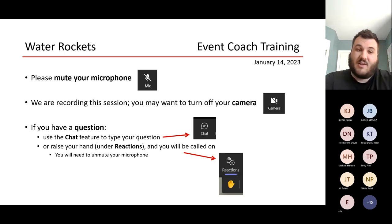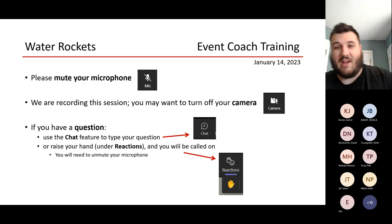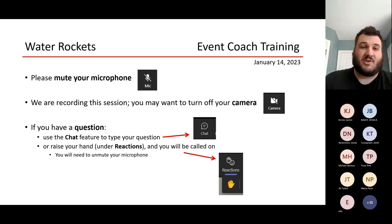For scoring, what we look for on the day is: did the rocket stay together? How long was it in the air? Were there any construction violations? If there are construction violations, we don't launch the rocket — we give the kids an opportunity to fix what went wrong in that time. But outside of that, that is pretty much the competition.